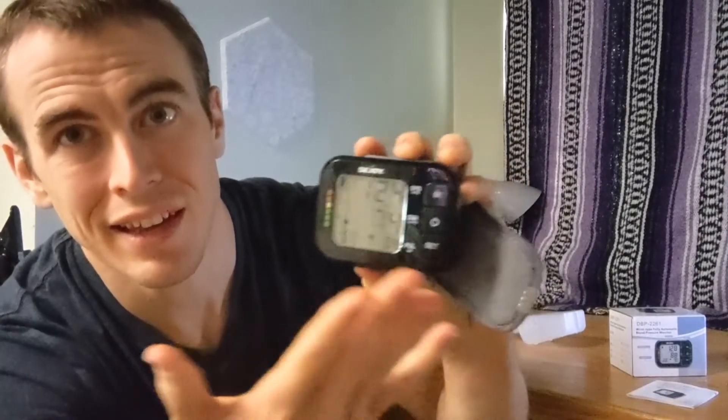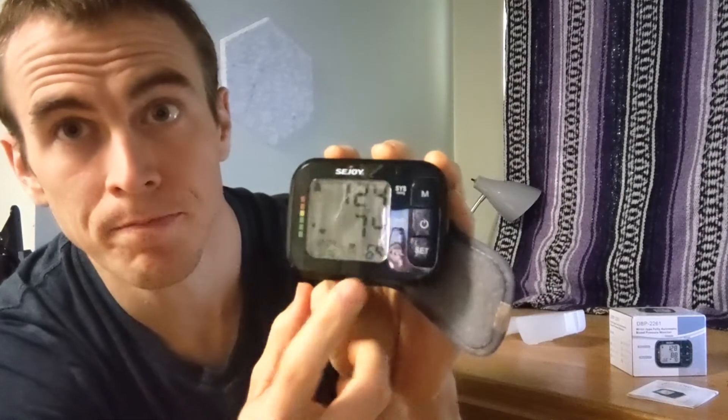Now it's released the pressure, and I'll go ahead and take this off so you can see. I've got a nice clear reading — it's really easy to read because the numbers are quite large and the LCD screen is quite large as well. It gives you your systolic and diastolic pressure: 124 over 74 for me, which is pretty normal. It also gives your heart rate as well as the date and time.